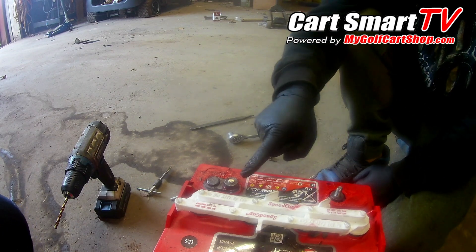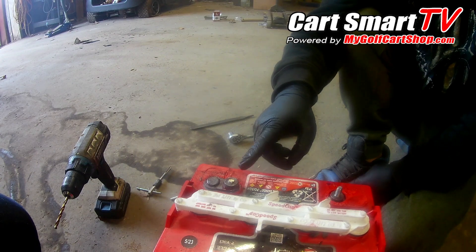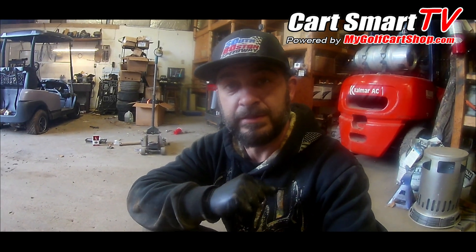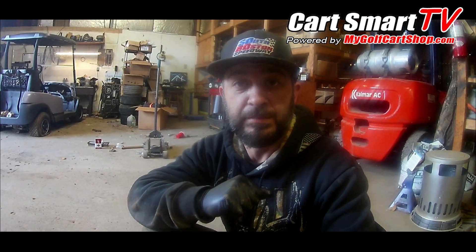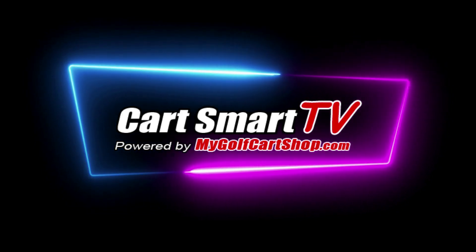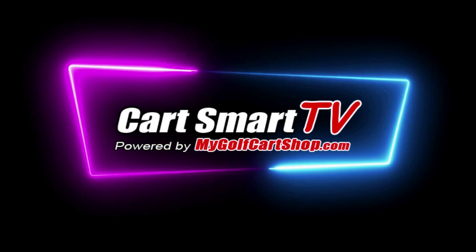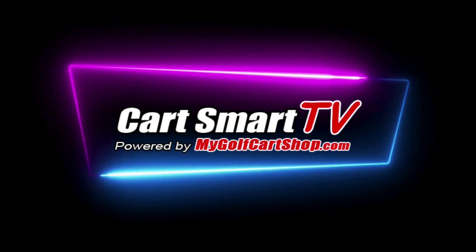If this has happened to you on your golf cart battery, I'm gonna show you how to fix it. What's up guys, welcome to another episode of Cart Smart TV. Today's episode is gonna be about if you have a battery stud break off, how we can get it fixed for you. It's really simple, so stay tuned.